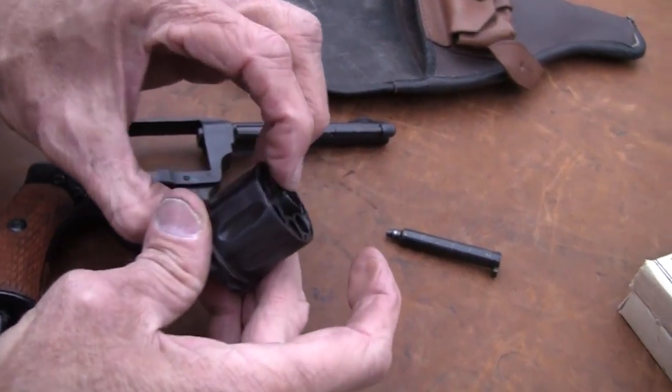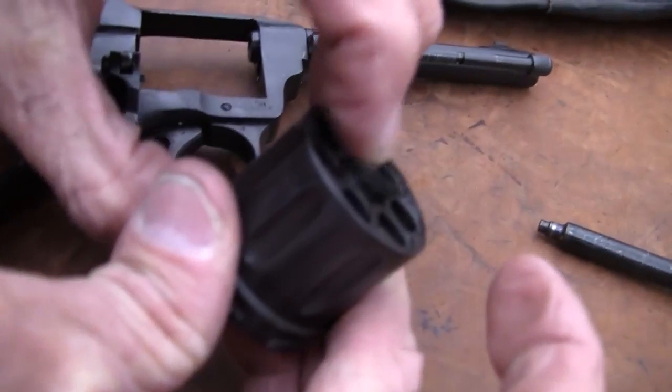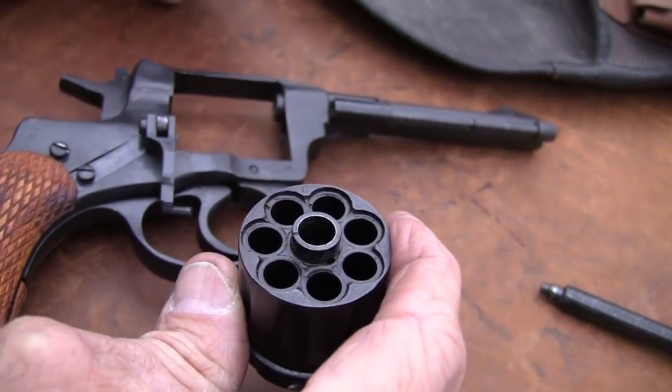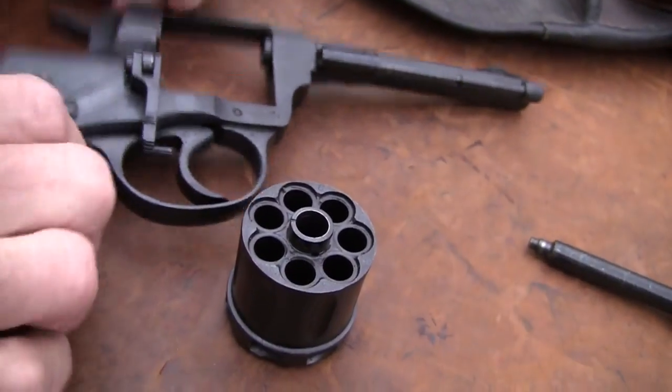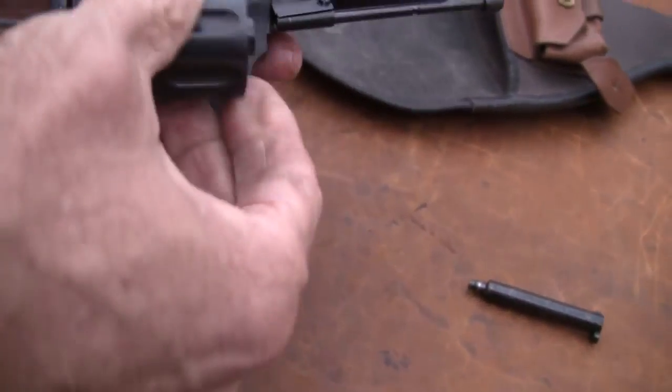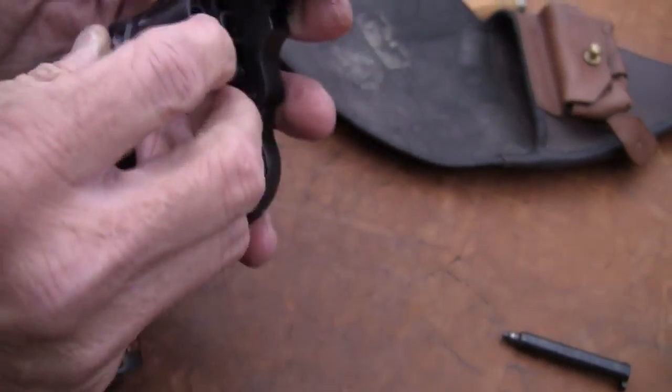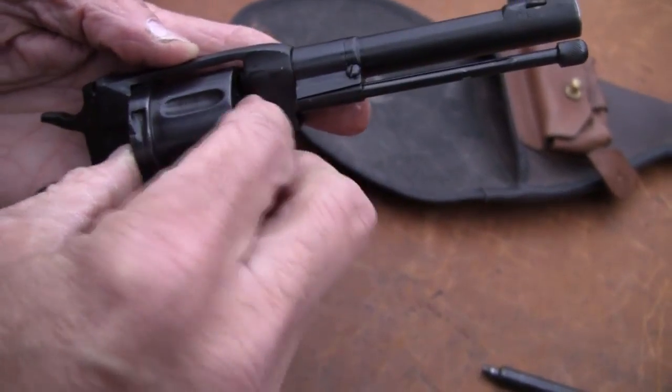You've got a spring-loaded component here — I'm going to show you how this thing works. This is a gas seal revolver, and that's one reason a lot of people have asked me about it. They've read about it, maybe never actually seen one, and wanted to see how it works. You notice I can't get that cylinder unless I push that in.